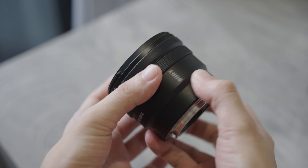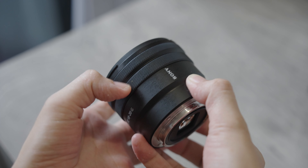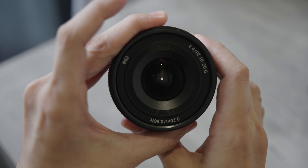And if you look at the lens body, you can see that when I zoom in and zoom out, it is internal zoom, so the size won't change. This will be very helpful if you are putting the camera on a gimbal.